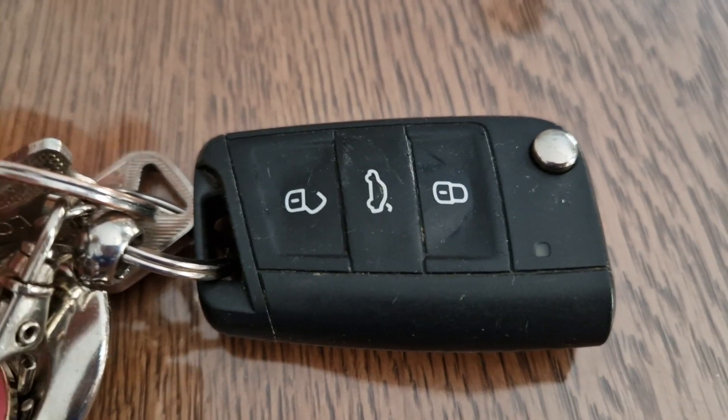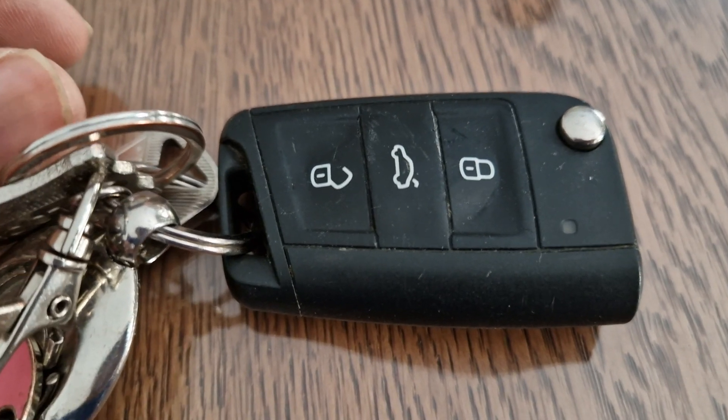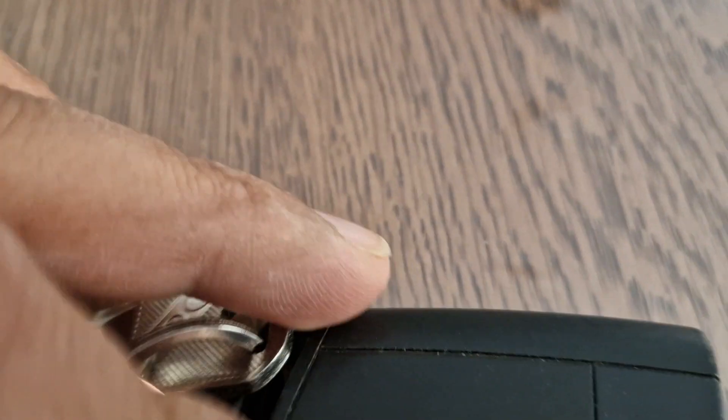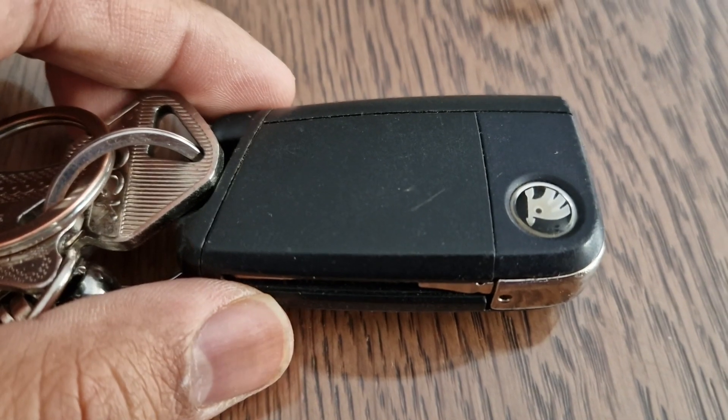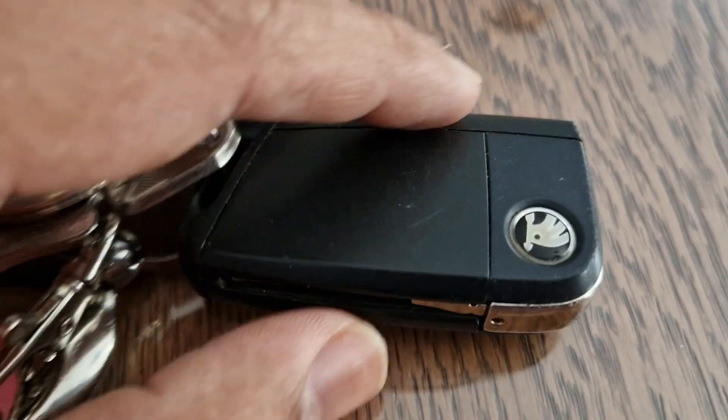Let's try and understand how to change the battery in the car key. This is a Skoda Octavia key and the car is telling me that the battery is low and I need to replace it.